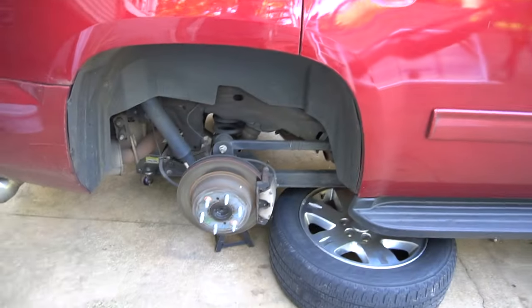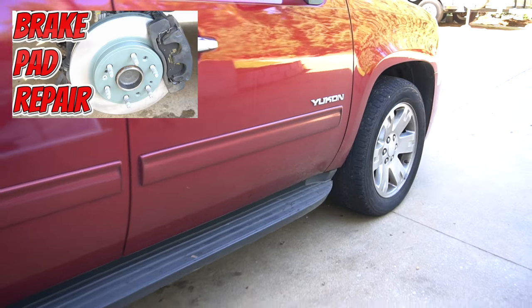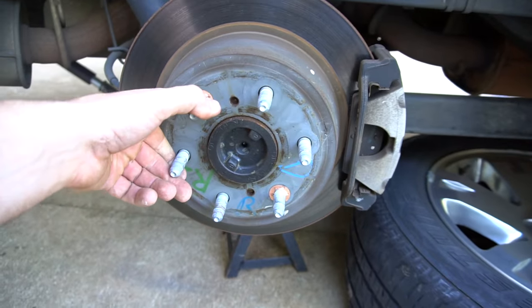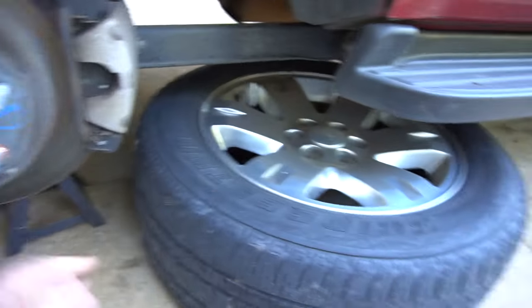Hey guys, it's a regular day and it's time for the second video on how to replace your brake pads on the rear. Already did a video on the front, so if you want to check that out go to the channel page. You probably already know how to jack up a vehicle and remove the wheel.